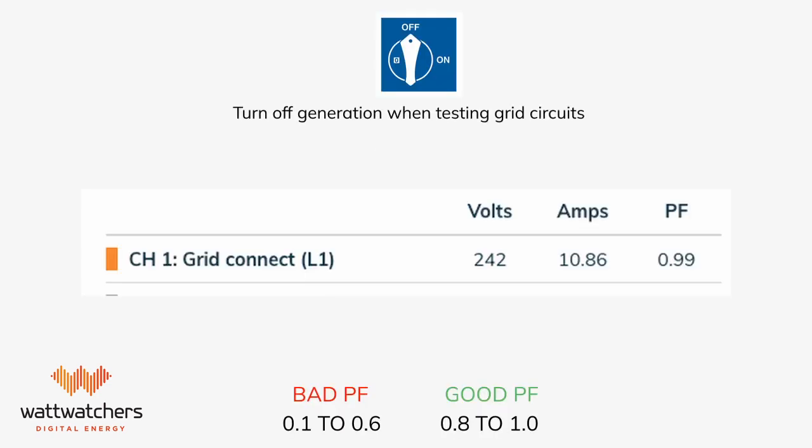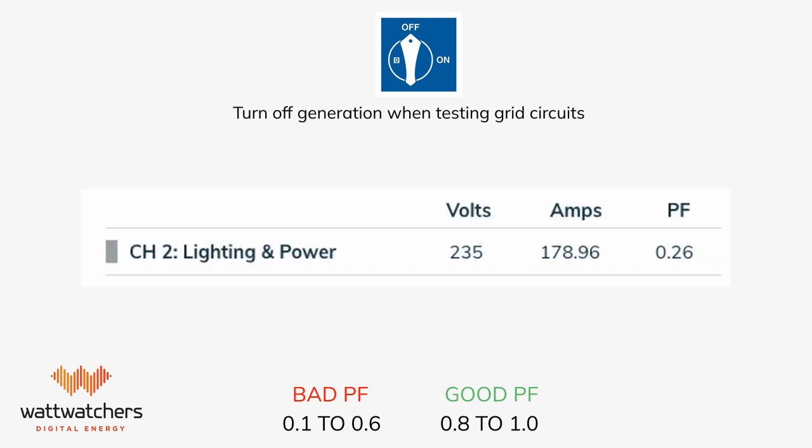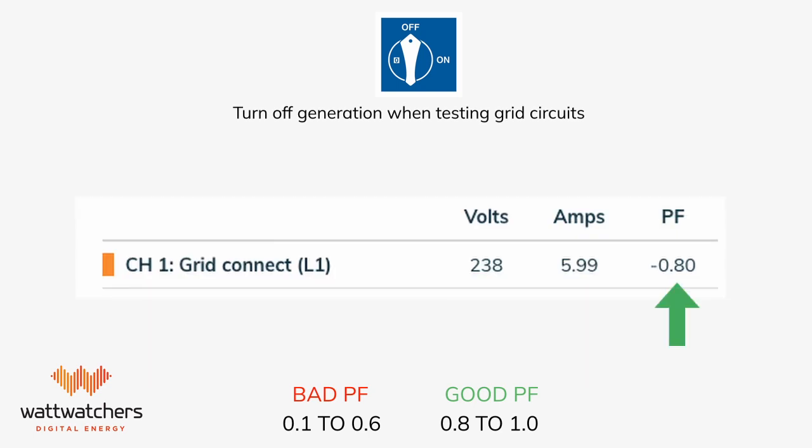When sufficient load is drawn through a circuit, the power factor should be between 0.8 and 1. Power factors between 0.1 and 0.6 are usually considered poor and either indicate that you do not have enough power on that circuit or you have installed the CT on the wrong phase. Negative power factor values indicate that the current is flowing in the opposite direction and can indicate the CT arrow pointing the wrong way or the CT is on the incorrect phase.